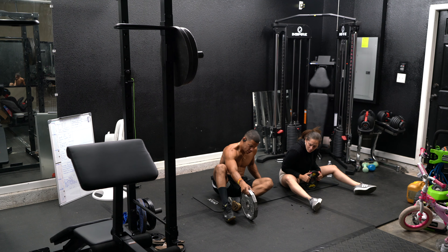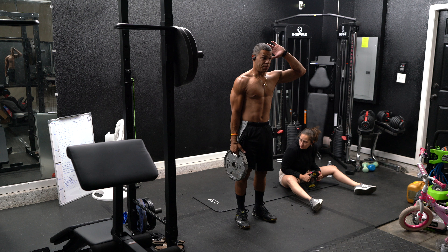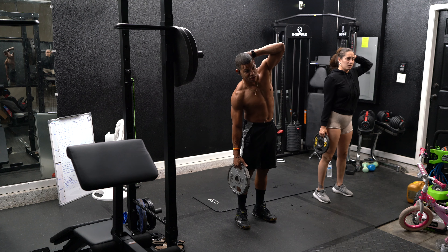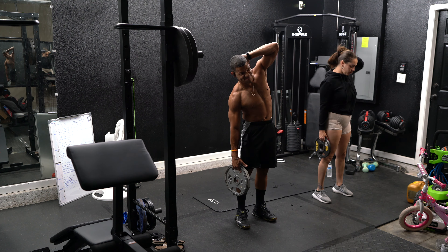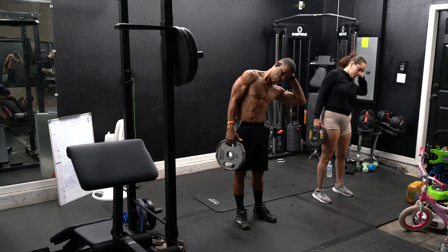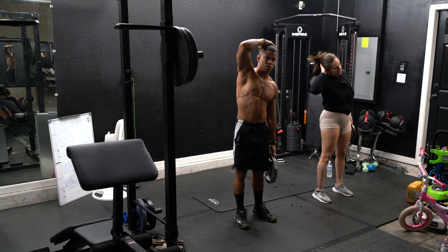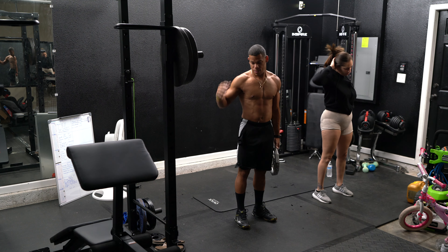Now we're going to stand up and do obliques. One, two. We're going to do 20 seconds one side, 20 seconds the other side. Switch.